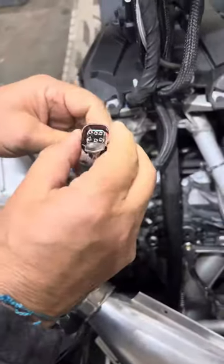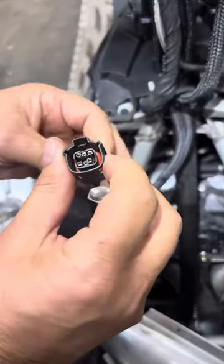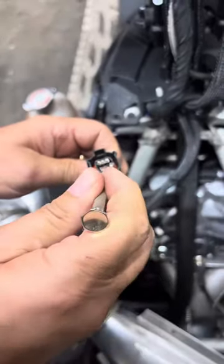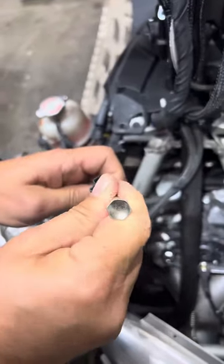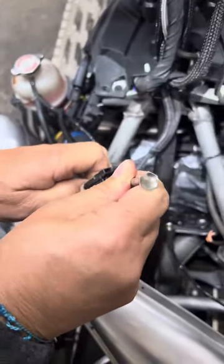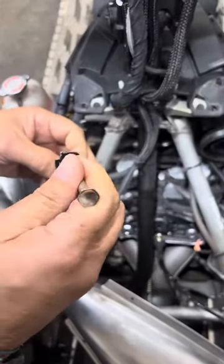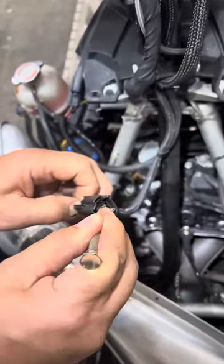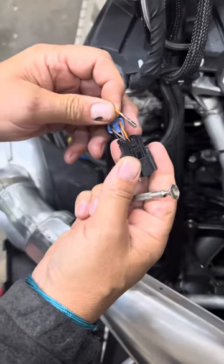Now the pins — each pin has a little catch so that it doesn't come out. But if you go in on any one of the pins and just pull back on the release, you can pull the pin right out the back. And boom, pin comes out — that's it.